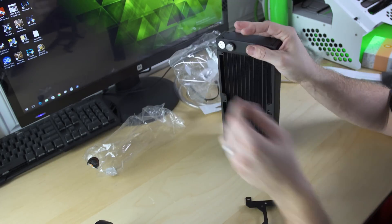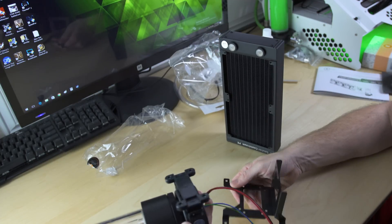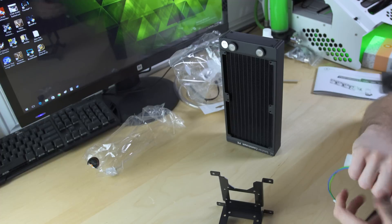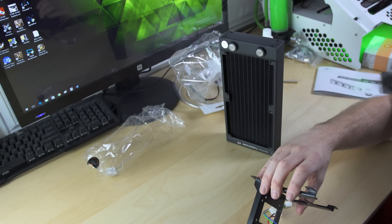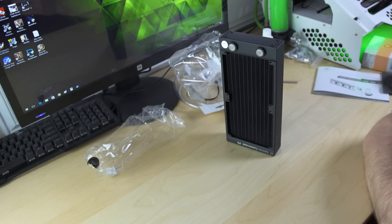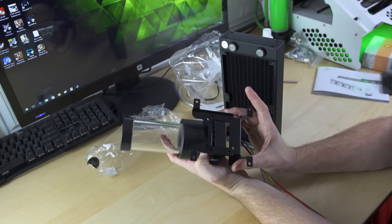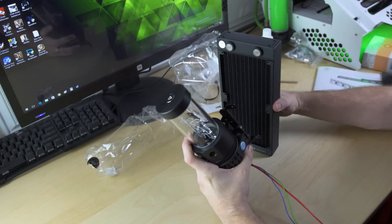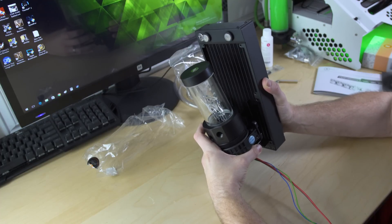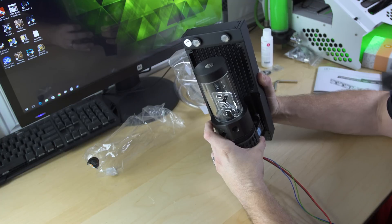If you have this radiator mounted on the front of a case, like a Define S or something like that, you can mount the pump to the back wall of this bracket. There's an opening in the bottom of the bracket so you can run the wires through — which is why I wish they were sleeved wires. That's really the only improvement I can think of for this kit: sleeve the wires. This mounts on just like that, and you can mount it to the bottom of the radiator. It turns the radiator, water pump, and reservoir into a combo all on its own, and you still have enough clearance on top so your fittings are not interfered with by the reservoir.